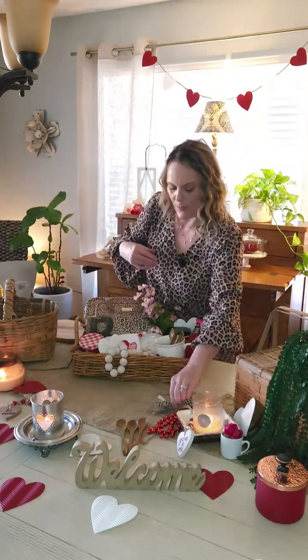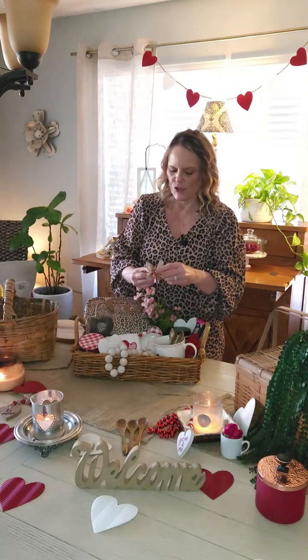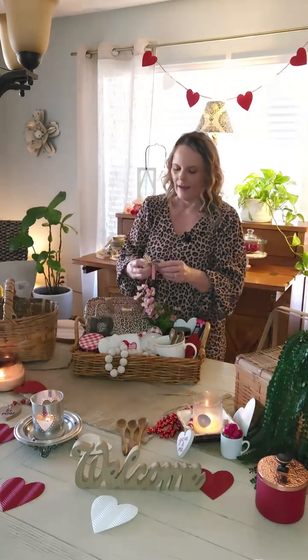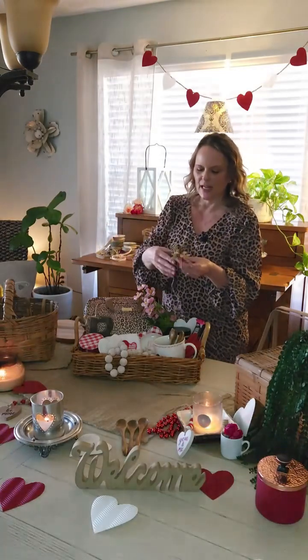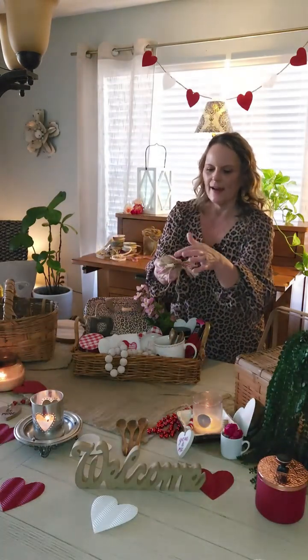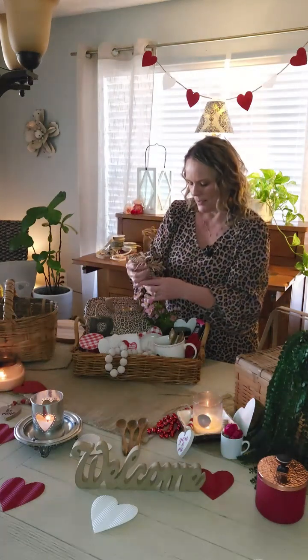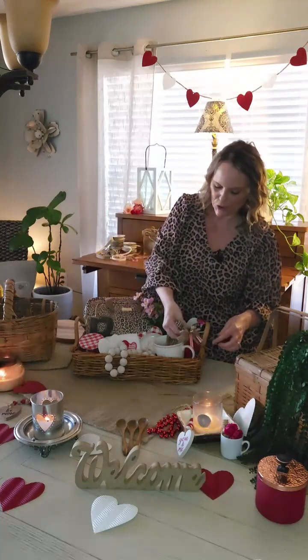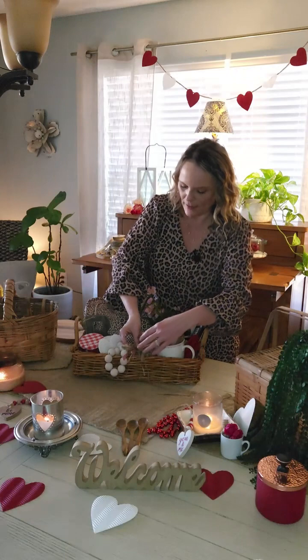I always like to make my own little bows for my baskets. Yesterday I went to Hobby Lobby again and refurbished my ribbon selection — I just cut little strips of ribbon and tie a little jute around it. I always add a little leopard; that's kind of like my signature bow. You can add that to your cup or over on the side, wherever you think you might like it.